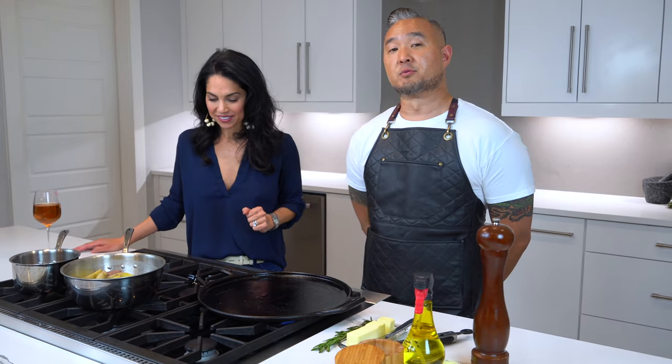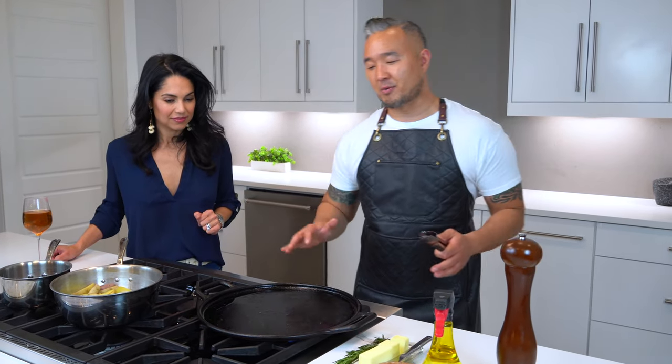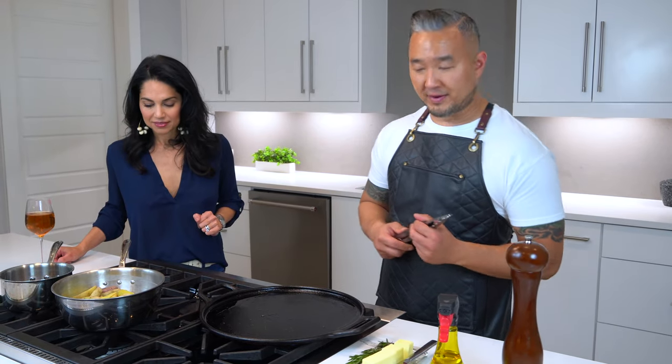While the beef wellington is baking in the oven, we're going to make the fingerling potatoes. We parboiled and blanched them for a good five minutes, then drained all the water. Now we're going to put them on the cast iron skillet — the same pan we used to seal the beef — just to add that extra flavor.